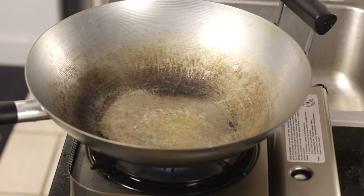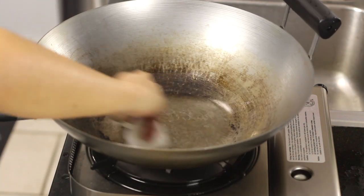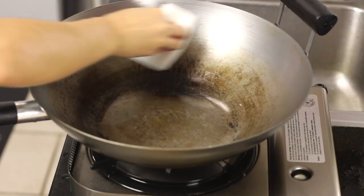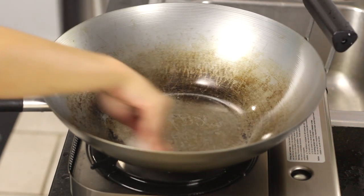Once it's very dry, turn off the heat and add just a little bit of oil and rub the oil all over the inside of your wok. That oil is going to protect the wok from the air and the moisture in the air, and it will prevent the wok from rusting and keep your wok nice and nonstick.